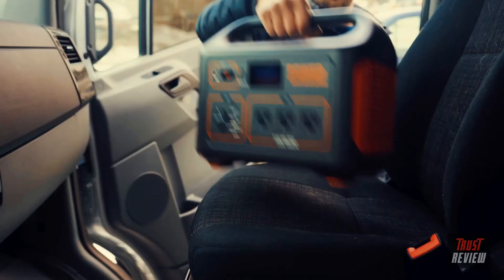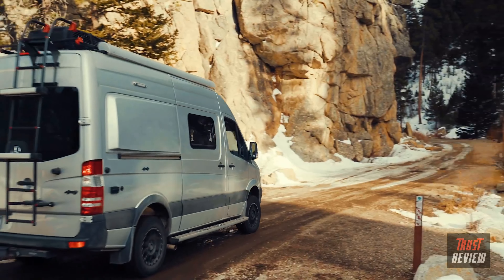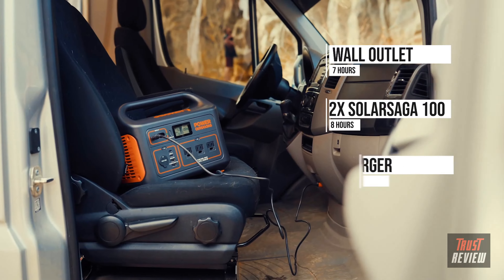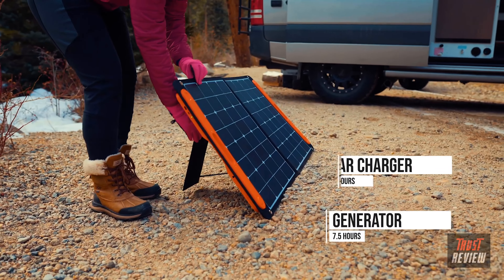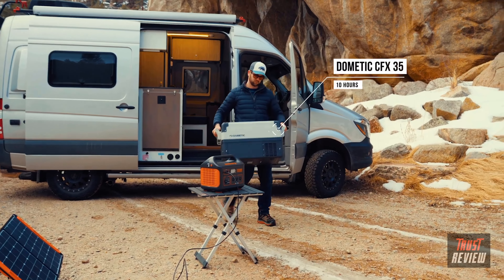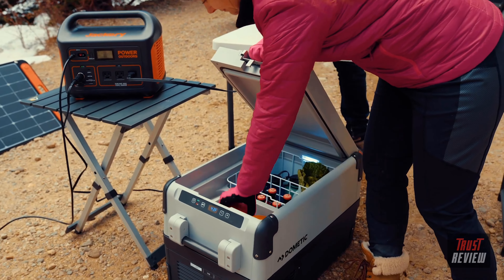Take the Explore 1000 with you everywhere and you'll never need to worry about running out of power again. Once the unit reaches low power, you can plug it into a wall outlet, car charger, generator, or better yet, try pairing it with our 100-watt solar panels to recharge on the go and completely eliminate your carbon footprint. We've equipped the unit with an MPPT solar charge controller to offer up to a 20% increase in charging efficiency.